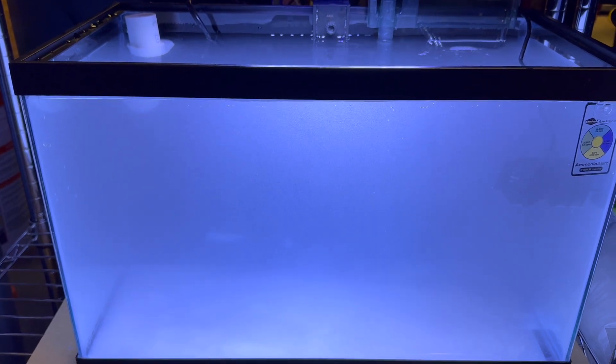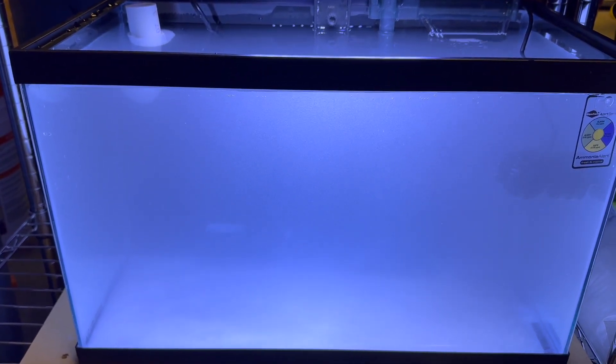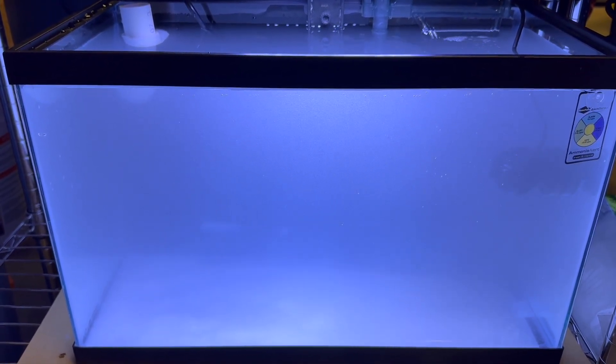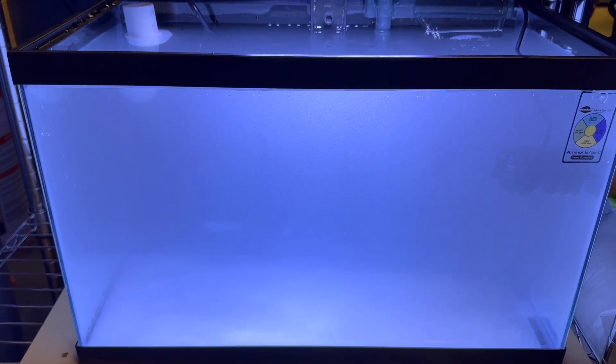I just made the salt water in the tank here. I had RODI water and now I just added a bunch of salt to get it mixed up. We'll make sure it's to the right salinity levels — this will clear out shortly. And then once our rock arrives, we can get it installed and see how it goes.